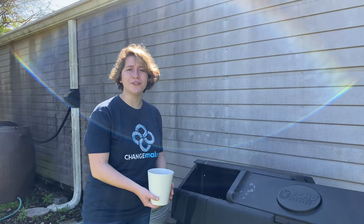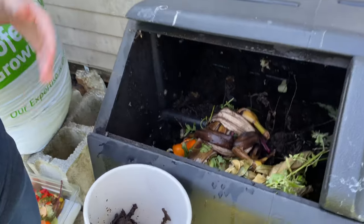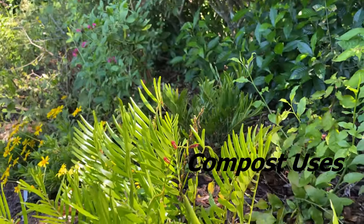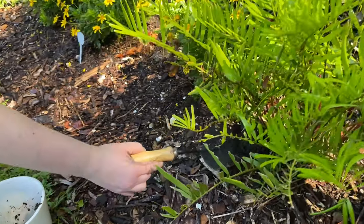And make sure you water each layer. Expect a rich, dark, soil-like material in six to eight weeks. And here's the comparison. We are now in our own butterfly garden, but you can use compost as a fertilizer in your own butterfly garden at home.